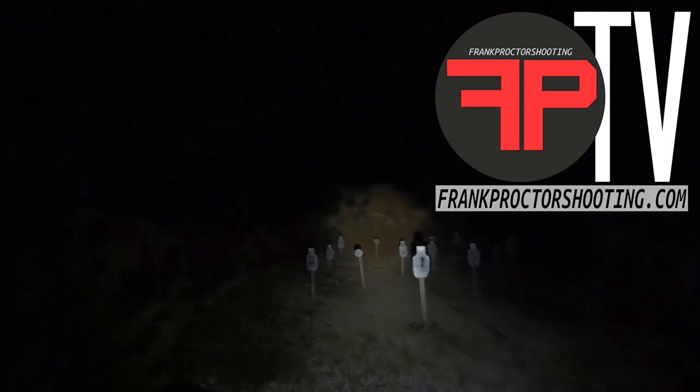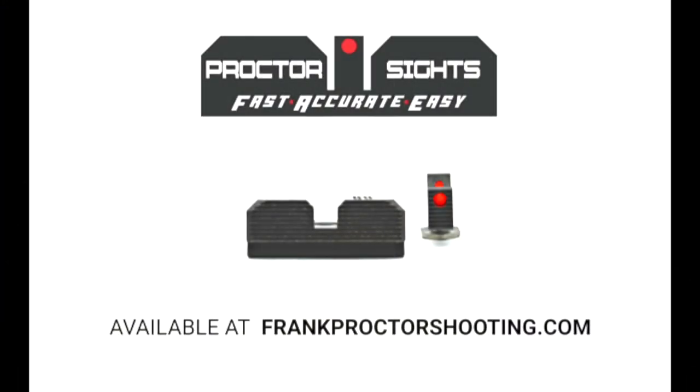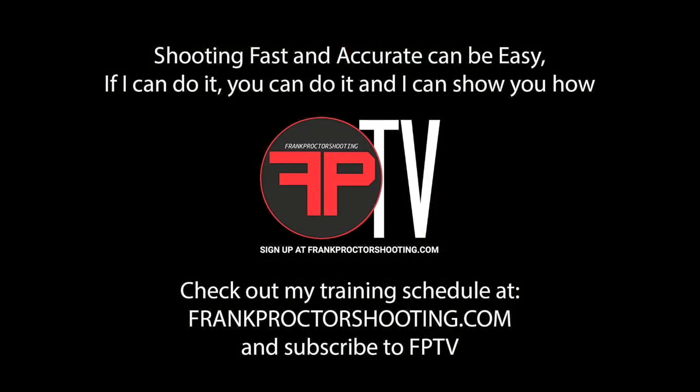Alright folks — 7 yards, 10 yards, 15 yards, 22 yards, and number 5 is a 10-inch round plate. Let's start.